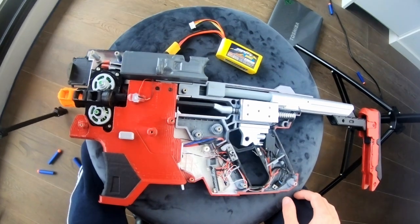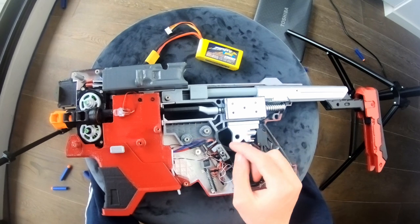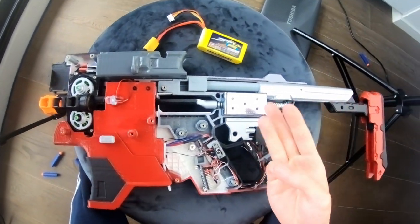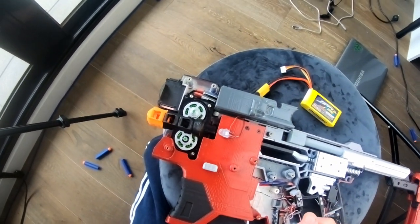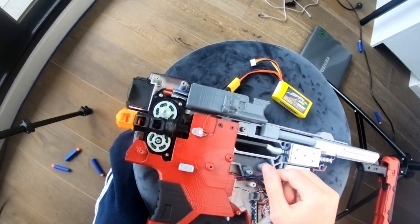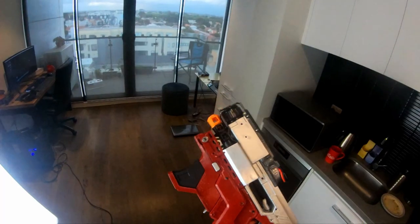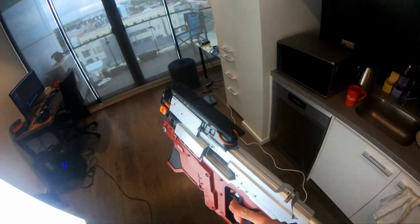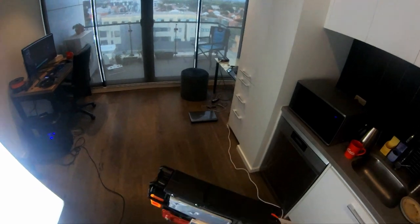If you really want to take this further, you can add select fire modes by adding another switch to change between full auto, semi auto, and single shot. You might also want to add a potentiometer — a knob — that you can turn to adjust the speed of the flywheels. This is the fully 3D-printed Nerf blaster based on the Kang Tao from Cyberpunk 2077.